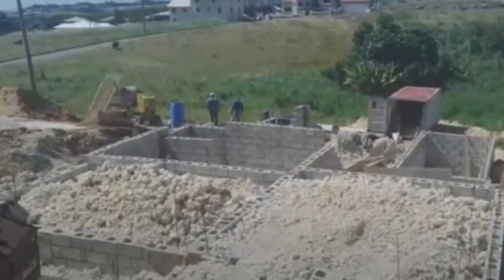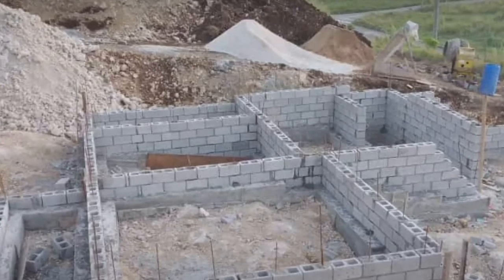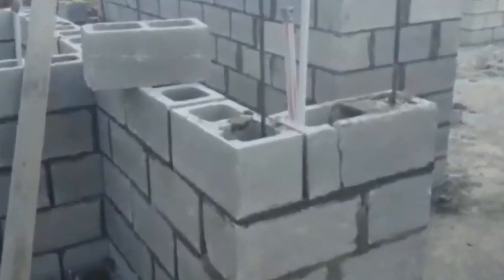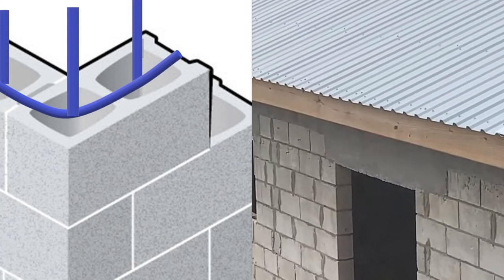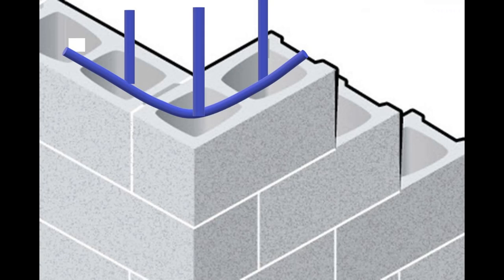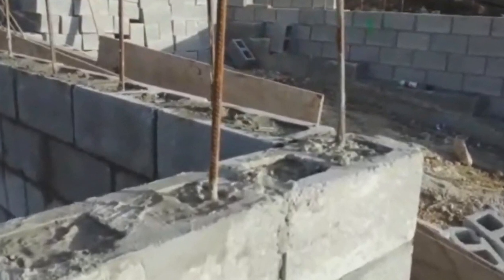Having constructed our properly engineered foundation, we now begin our first course of blocks. The first course will go all the way around the entire building and outline all the rooms. We will start by constructing the corners and intersections where walls meet. In each corner and intersection, instead of a traditional column, we interlace the blocks — where the blocks interlace there will be three pockets, each pocket having one rebar.